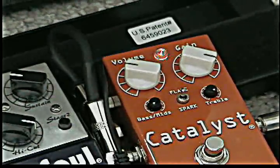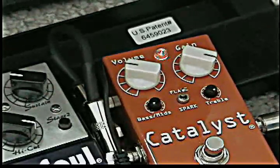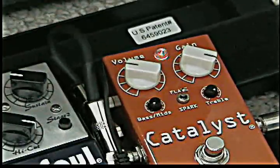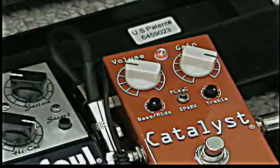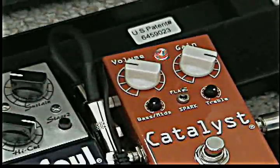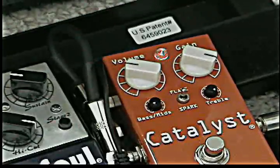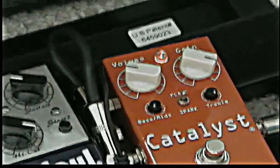Guitar solo. Alright, so I'm playing through a Strat, and I just went from the neck to the bridge pickup, as you can probably hear and tell.